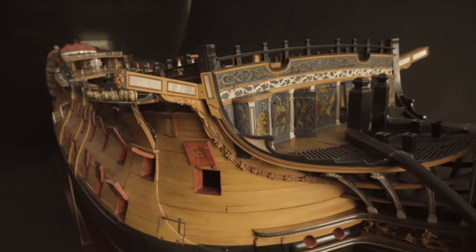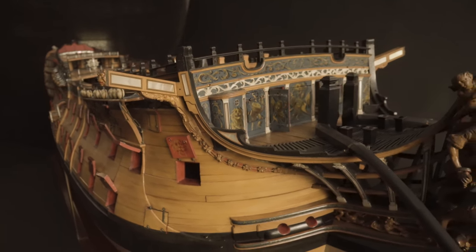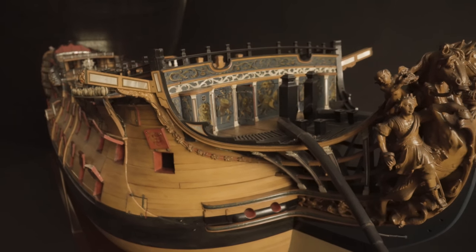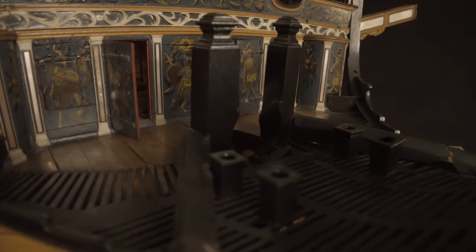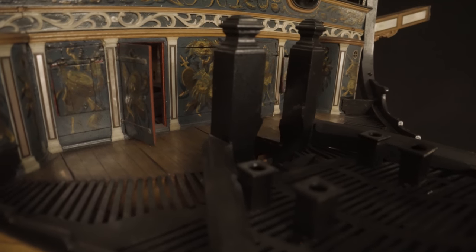Even the beak head area of the bow was decorated with carved and painted motifs. The semi-circular roundhouses were the toilets for the officers, whilst the crew used the more basic seats of ease, shown here.